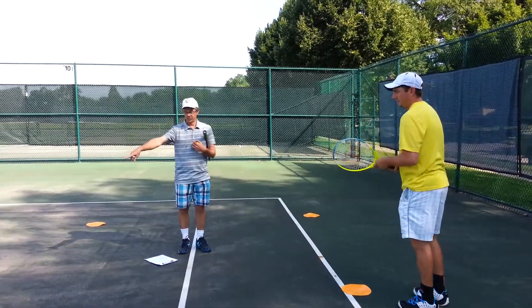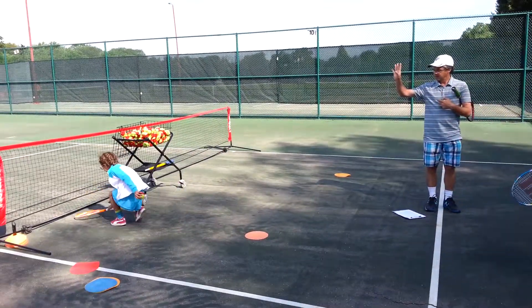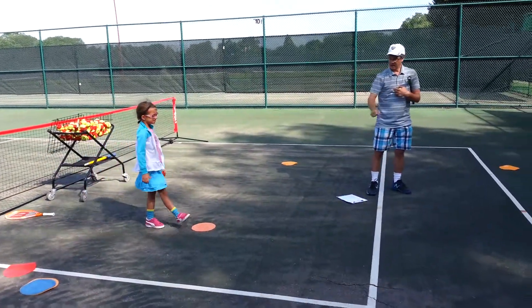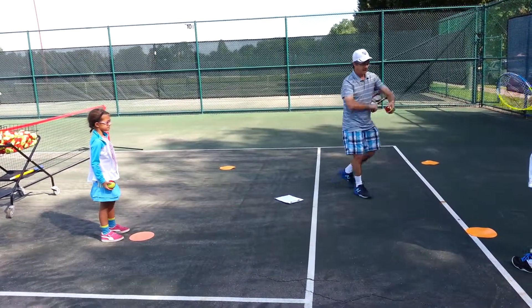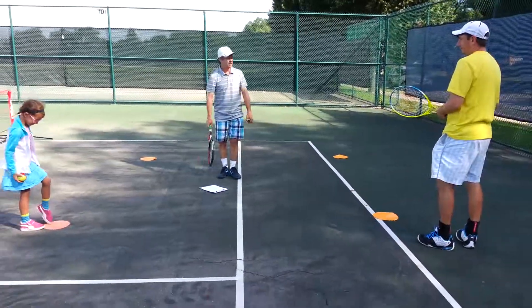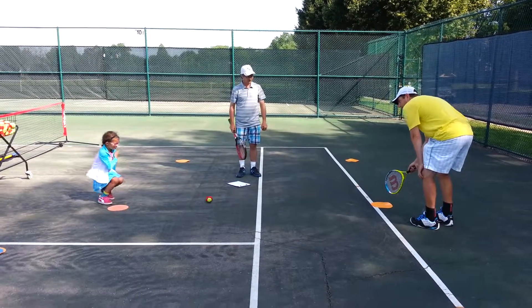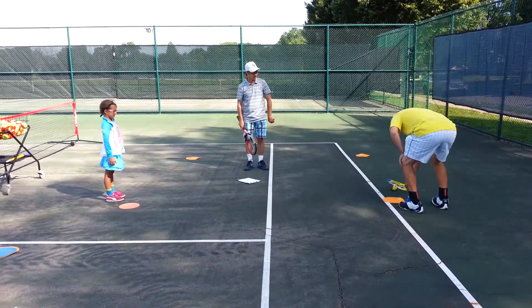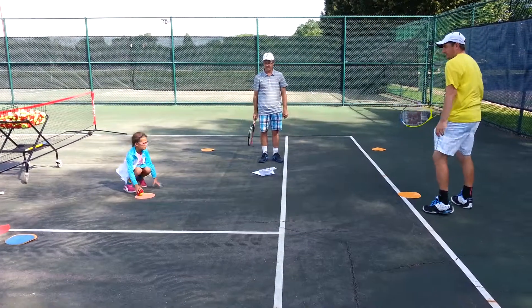Let's give the ball to Verona, and put your racket out of the way where you're not going to trip on it. Verona's going to give Kevin a snake, and Kevin's going to trap it as close to his dot as he can, then just tap it back to Verona. Kevin's going to move his feet, trap it, then roll it back, aiming for Verona's dot — right on the dot.